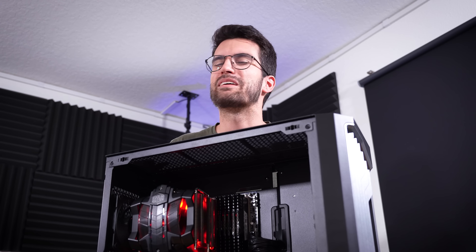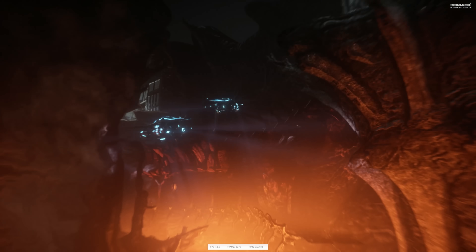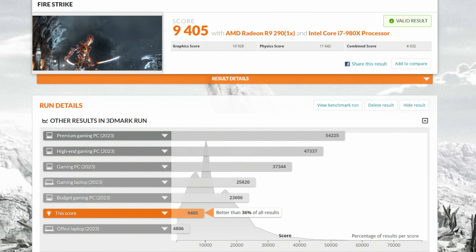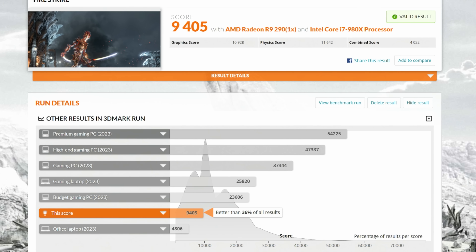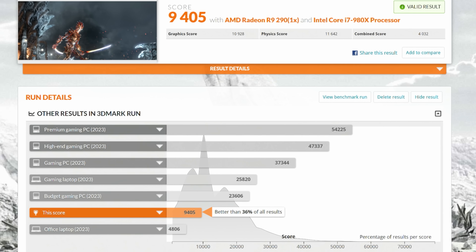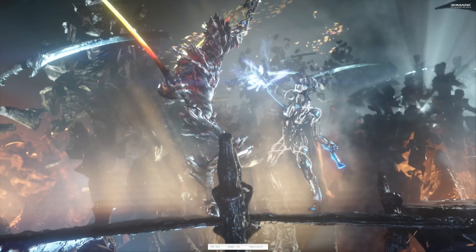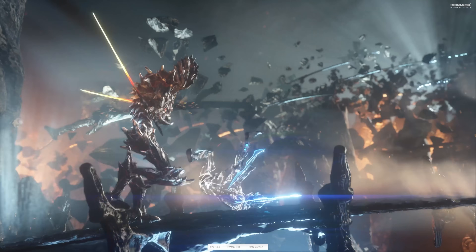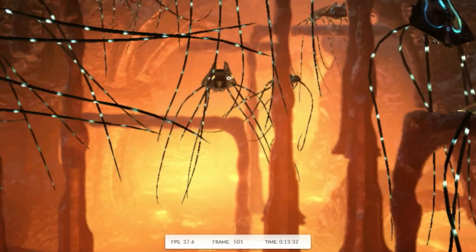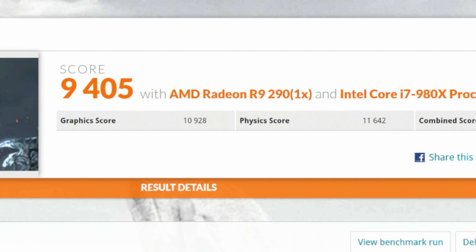The R9 290 has been known to run a bit toasty. Starting first with 3DMark Firestrike — this is a 1080p synthetic — and we're only scoring better than 36% of all submitted results here, which is a bit shocking considering our CPU was one of the best consumer-grade chips you could buy at the time, and the R9 290 was no slouch when it came out. Overall the playback is fairly smooth, and the CPU actually does quite well keeping up with the graphics card. The physics test performed quite well and the scores are almost identical, suggesting there's no real bottleneck in at least a balanced title.